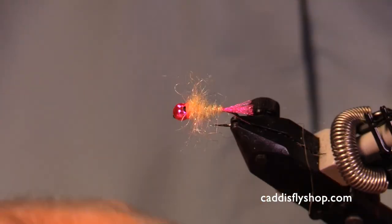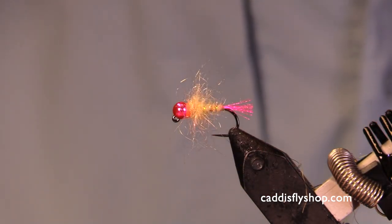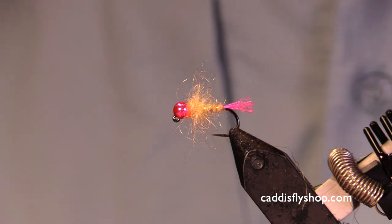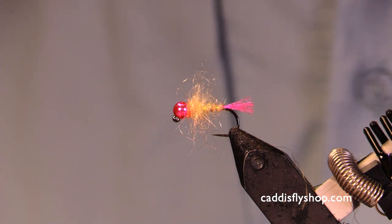It doesn't really matter what the fish think of this — what matters is that they take it. I am confident that this is gonna be a winner, a winner for a winter steelhead. Hope you have fun. Give this a try, experiment with some variations. I think you'll like this fly. Thank you.